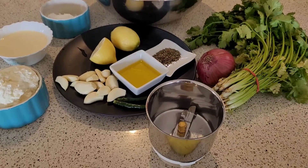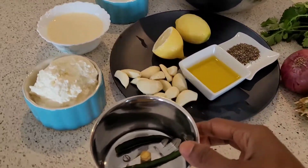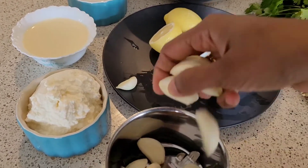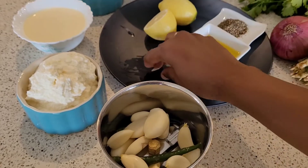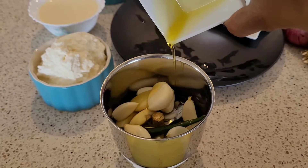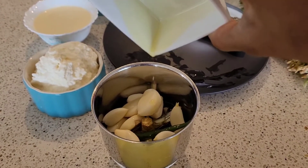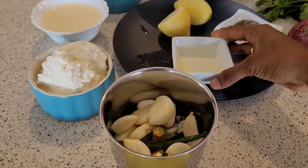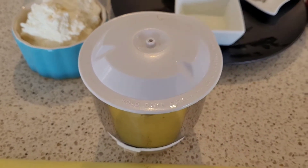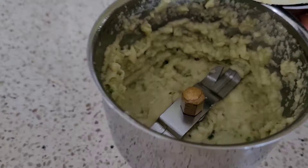Now let's get started with the actual process. In a small blender jar I'm taking the green chilies and the garlic cloves — you can add more or less green chilies depending on your spice tolerance. Along with this I'm adding some olive oil; adding the olive oil at this stage helps to get a very smooth paste. Now we've blended this into a really fine paste.